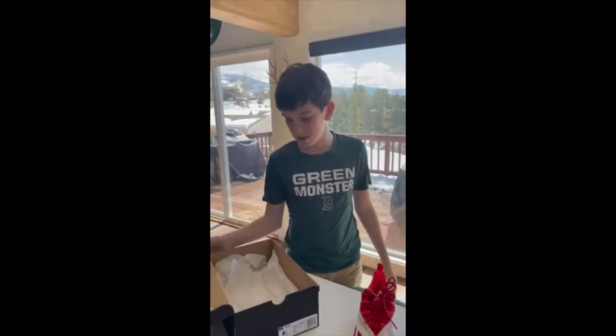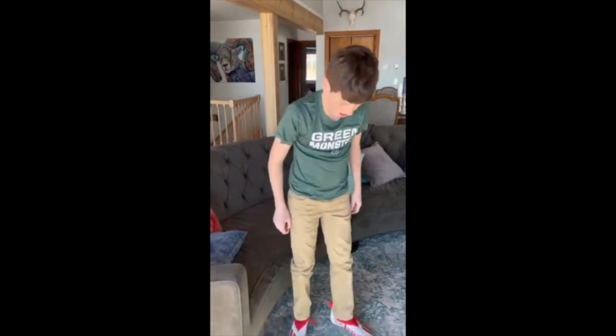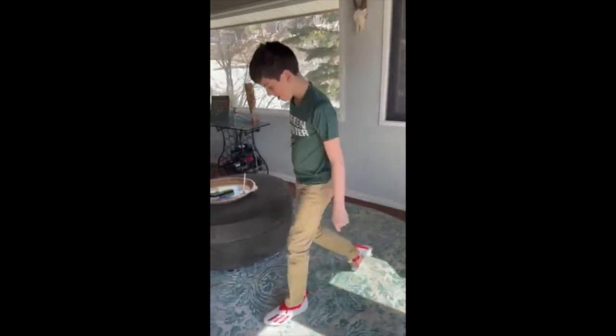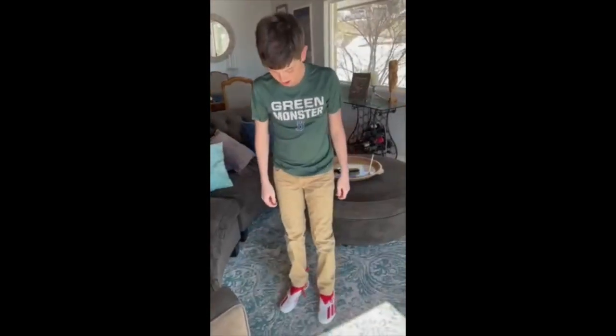All right, let's go put them on. All righty guys, I have them on my feet. They feel pretty good — they feel good, and that's what they look like.